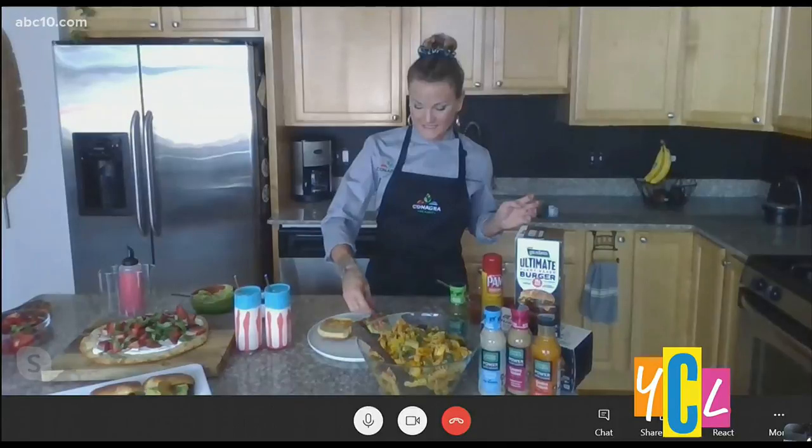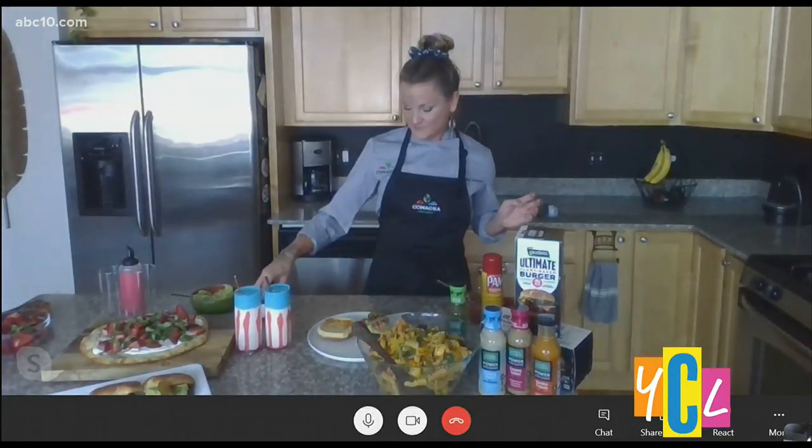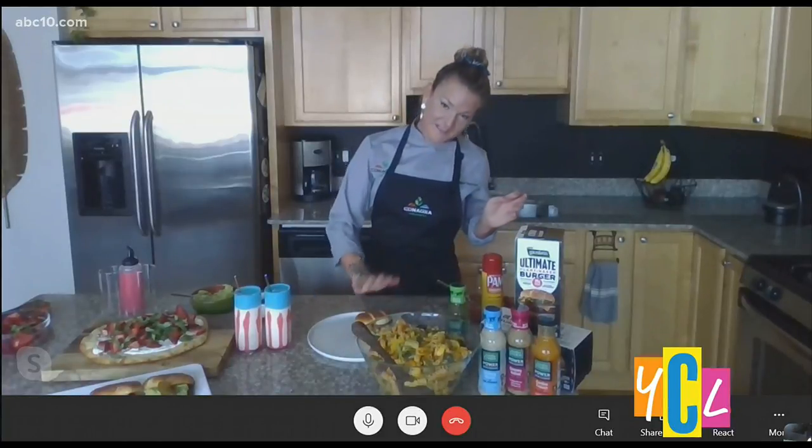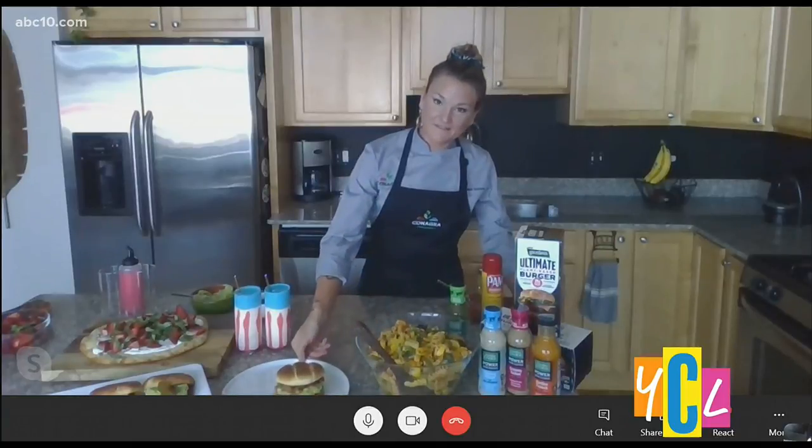And then some pickled jalapeños — I love pickled anything. At the end of the summer I like to pickle all the fresh vegetables so I have them throughout the fall. When you pile all this stuff on top, I bet you could give one of these to one of your carnivore friends and they would love it and maybe not even know it's not meat.